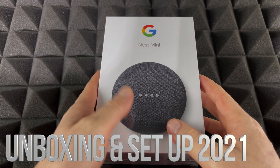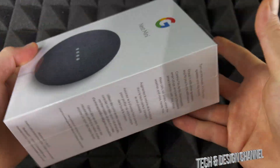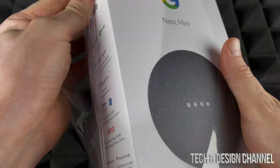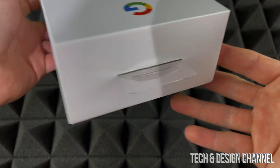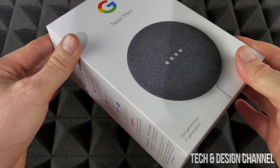Hey guys, today we're going to be unboxing this Nest Mini — it just came in so I'm really glad to see it. Anyways, let's get started. Around the box there isn't much information; on the bottom it's a serial number and all that stuff, but on the sides you're not going to see too much information. Let's just open it up.